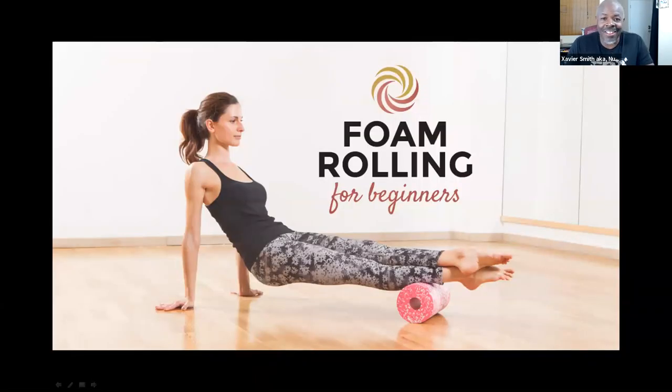We are live! Hey, what's happening guys — Xavier Smith, aka Mr. XL Smith, aka Coach X, aka Neutral Coach X. I'm the one with all the aliases but only one mission: I've been sent here to impact, inspire, and improve your life for the better. Today is no different. Welcome to my first of many webinars, and this one happens to be on foam rolling for beginners.